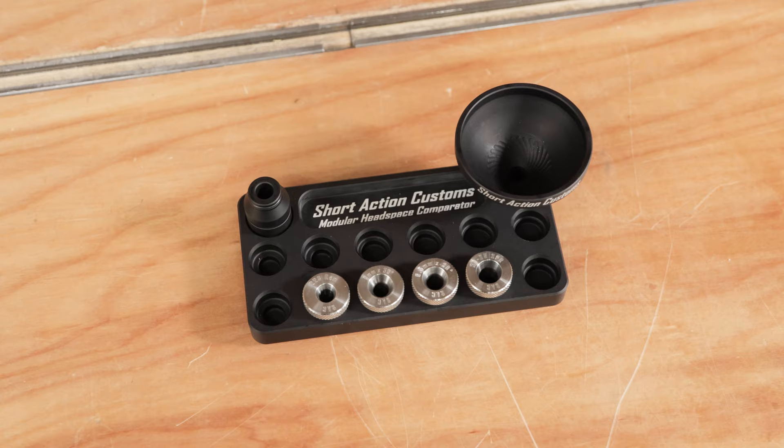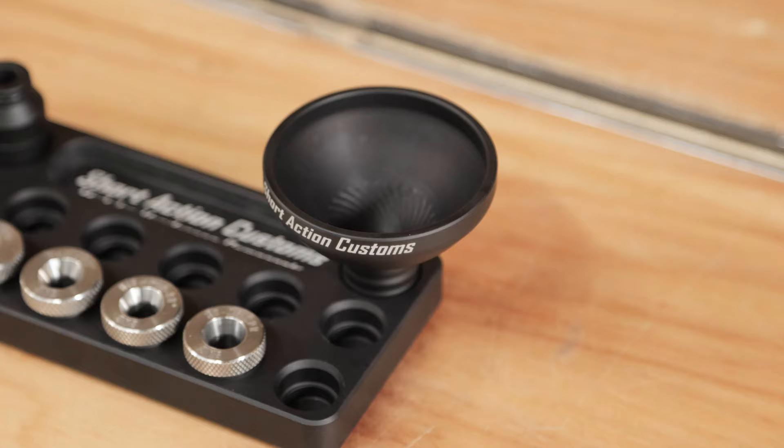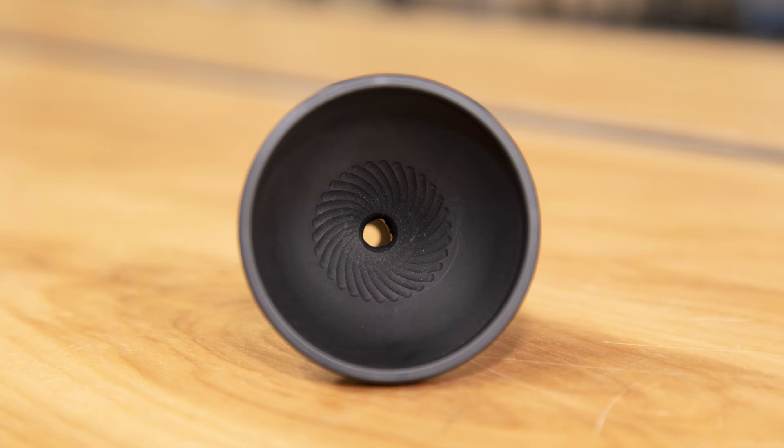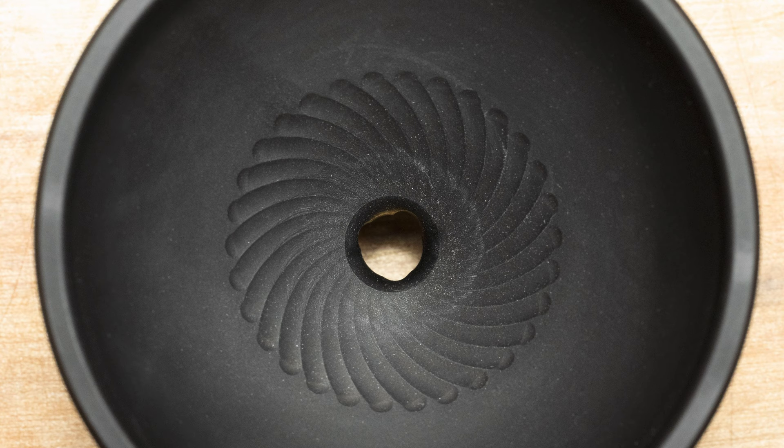This is the modular powder funnel system from Short Action Customs, and this is what you would get if you order their kit, which saves you money and you get a choice of inserts. At the heart of this system is the funnel itself. The Short Action Customs team spent a lot of time optimizing this design. The goals were repeatable flow and anti-clog characteristics. I'm sure you've had a powder funnel where the powder starts to bridge up — it doesn't flow, you have to tap it, sometimes you accidentally lift the funnel and powder goes everywhere. This design optimizes to prevent that. It's also got a hard coat finish infused with Teflon.